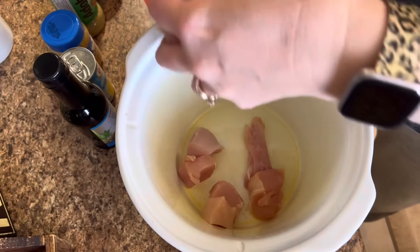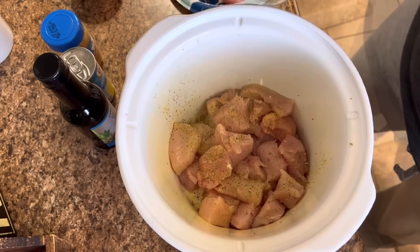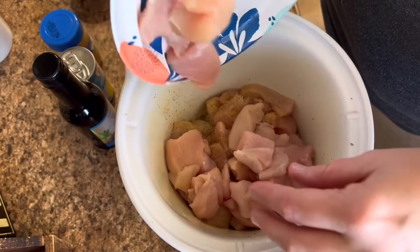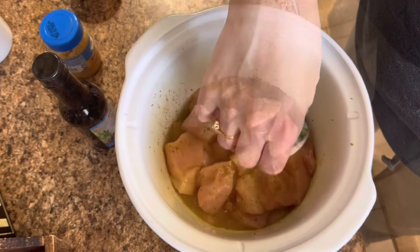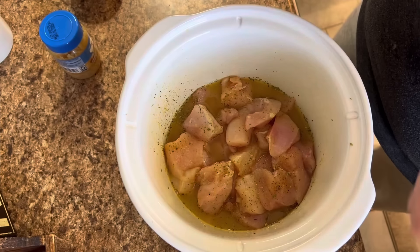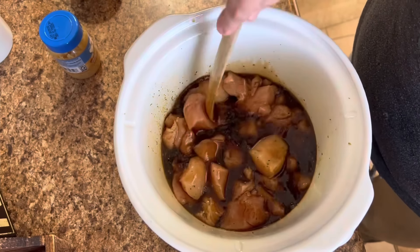Into a sprayed three to four quart crockpot, go ahead and put some diced up chicken in here. I do mine in layers — once I have that first layer of chicken, I sprinkle it with Badia Adobo seasoning, then add the second layer of diced chicken. You could even do chicken strips or whole chicken breasts if you want to. Once your chicken is in there and seasoned, add one eight-ounce can of pineapple juice, a whole 12 or 15-ounce bottle of teriyaki sauce, a quarter cup of brown sugar, and some minced garlic. I put about two tablespoons in there. Put that on low for about four hours and it was cooked perfectly.